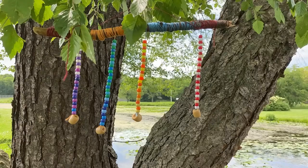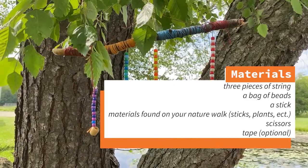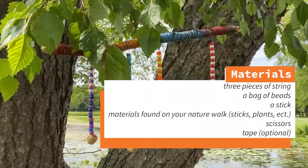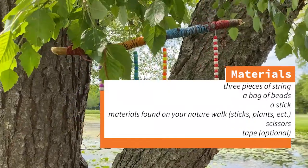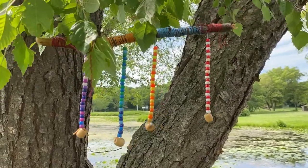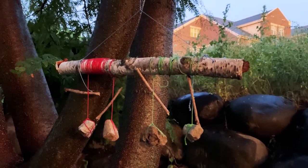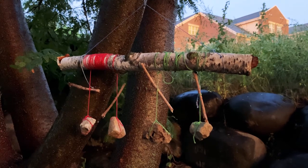Let's get started! If you picked your kit up from the Art Cart you will have been given three pieces of string and a bag of beads. You also need to go find a stick and some materials on your nature walk, like small sticks, plants, and other things you find. You will also need scissors, and tape can be helpful but is not necessary. I have two example wind chimes: one made mostly with beads, and one made entirely from sticks and rocks found on a nature walk. The wind chime I'll make in this video uses a combination of both methods, and I recommend you try a little bit of both.